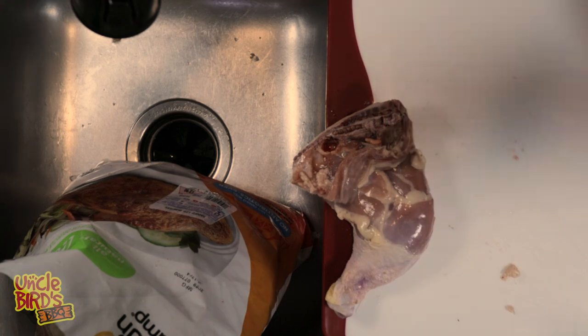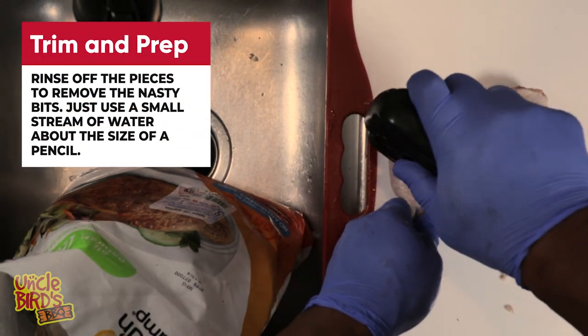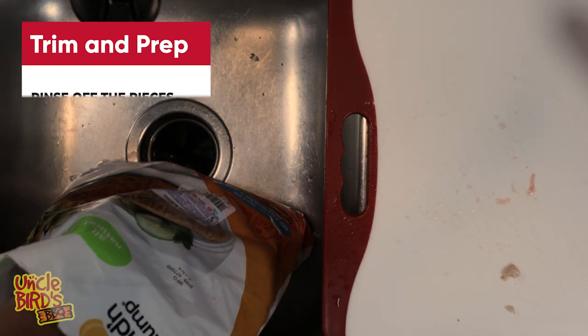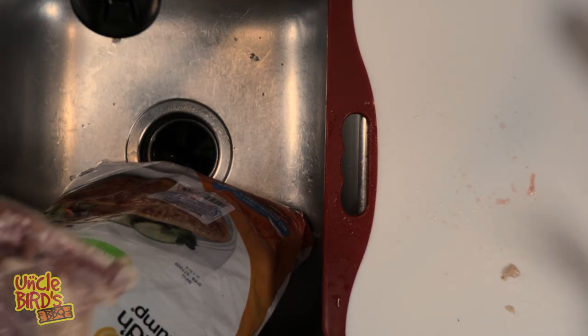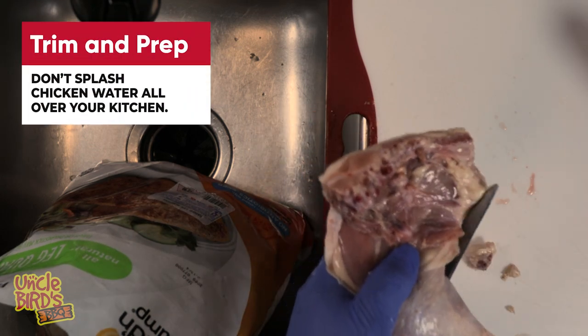At this point, if you want to rinse off some of the nasty bits, you can. You just need to make sure you use a small stream of water. Remember, you ain't trying to put out a house fire — you don't want to be splashing this salmonella and E. coli juice all over the kitchen. Small stream of water, like the size of a number two pencil.